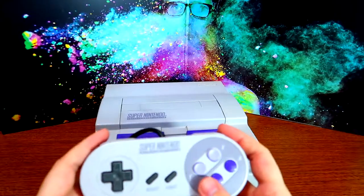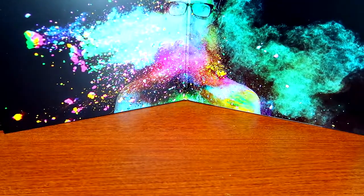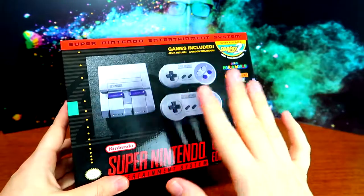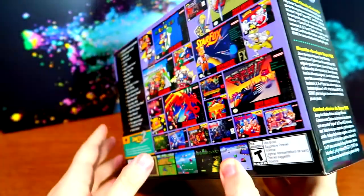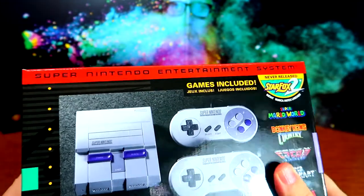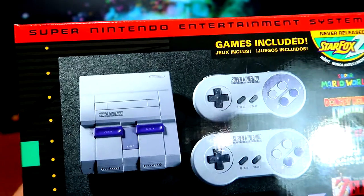Today I'm going to talk about something very interesting. What if I told you that you could take this nostalgic console and just tuck it away? Well, you can, because Nintendo has released the Super NES Classic. Look at this box — it's modeled just like the original with the black and red lettering. It looks super authentic because it is an authentic product. And right up here it says 'Never Before Released: Star Fox 2' — it has an unreleased game on it.